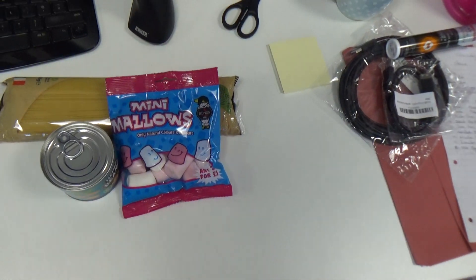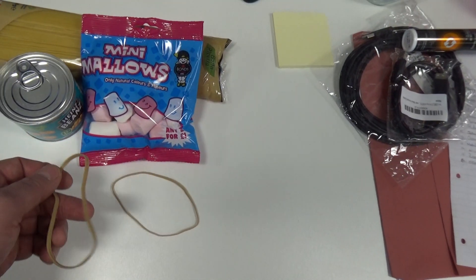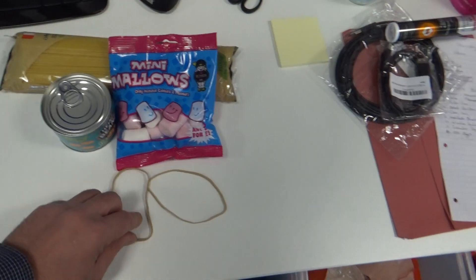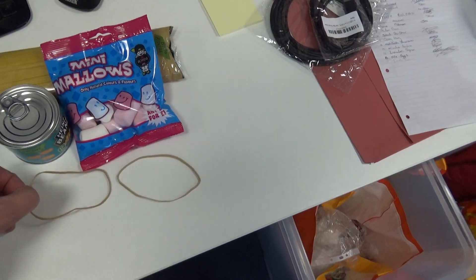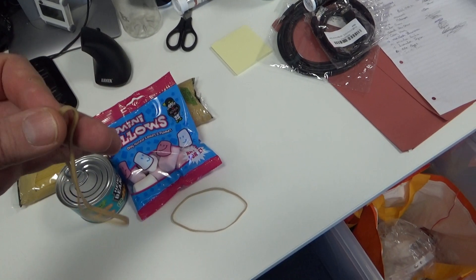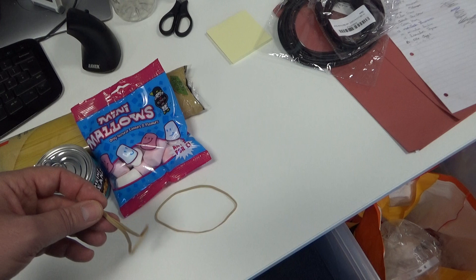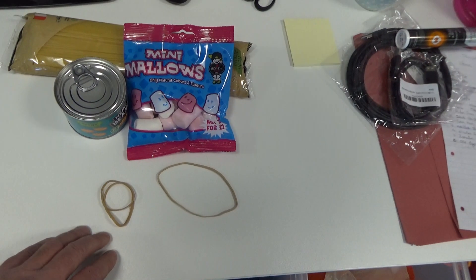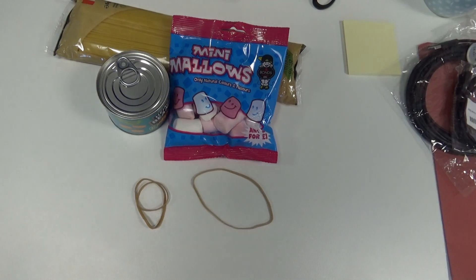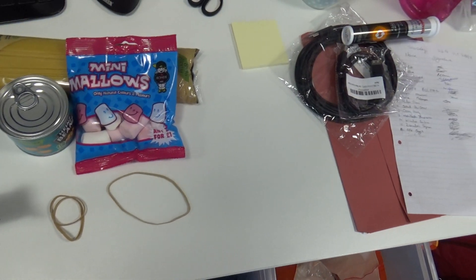We also need a strain gauge and to apply some loads, so he can apply one or two loads. We've got a strain gauge and loads combined with these rubber bands — you pull them, they go longer, and we also get more force being applied.